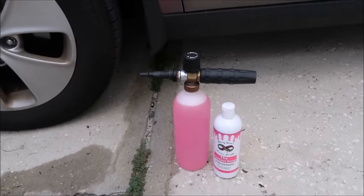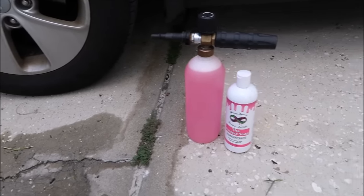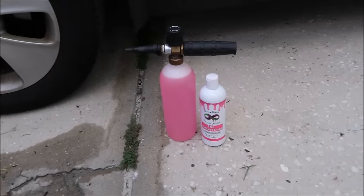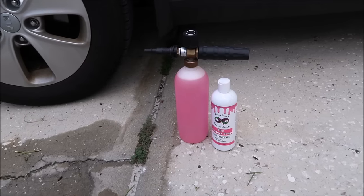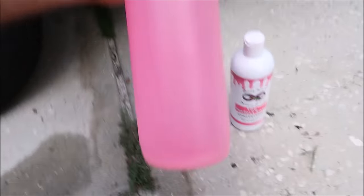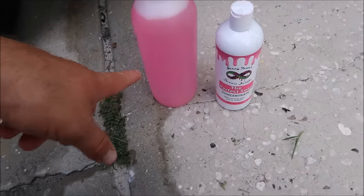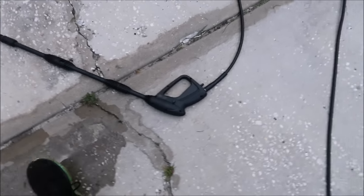I've got the AR Blue foam cannon right here. I use the AR Blue 1120S — it's my preference for an electric pressure washer. I think it's 1500 PSI, which is all you'd want to use on a vehicle's finish. I'm using my soap, the Perfect Soap from detailjuice.com. The cool thing about the Perfect Soap is if you're going to use it in a foam cannon, it takes very little soap-to-water ratio. I put soap up to that line, then filled it up with water — about an ounce and a half of soap — and shake it up really well to blend it.